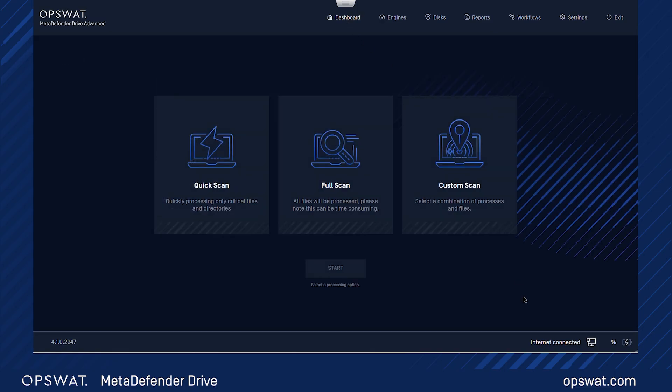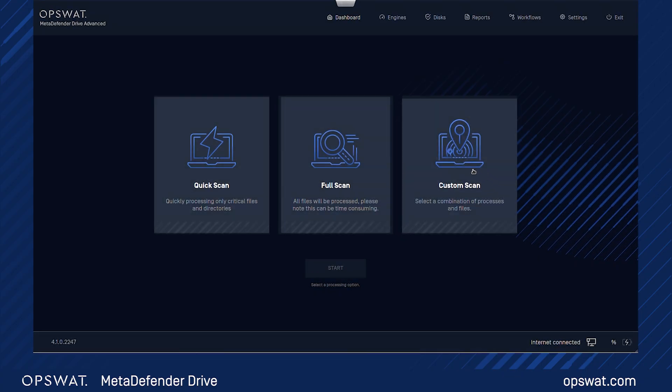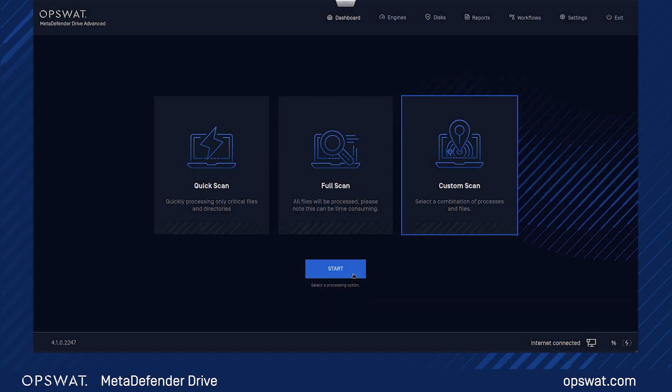Go to the dashboard to choose your scan options. MetaDefender Drive offers three scan options: based on your preferences, you can choose between quick scan, full scan, or custom scan. For custom scan, you need to set your scan settings under Preferences. Again, we recommend using the default settings.